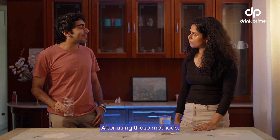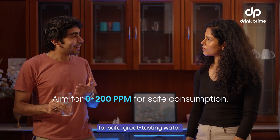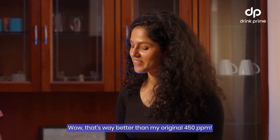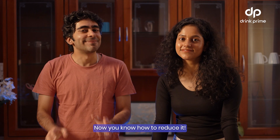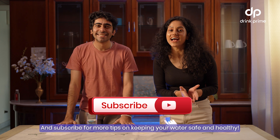After using these methods, you should aim for a TDS level up to 200 ppm for safe, great tasting water. Wow, that's way better than my original 450 ppm. You've got high TDS levels in your water, now you know how to reduce it. Subscribe for more tips on keeping your water safe and healthy.